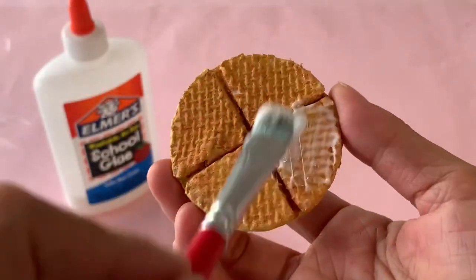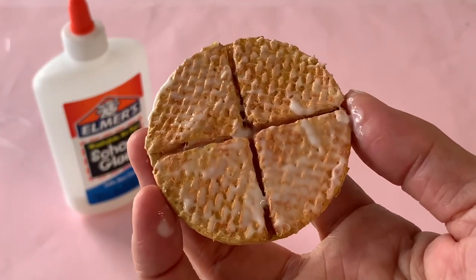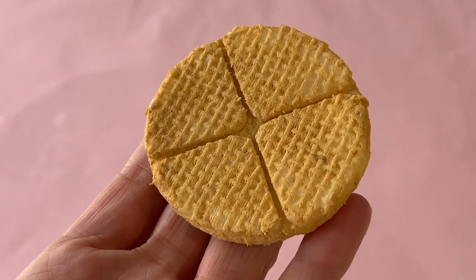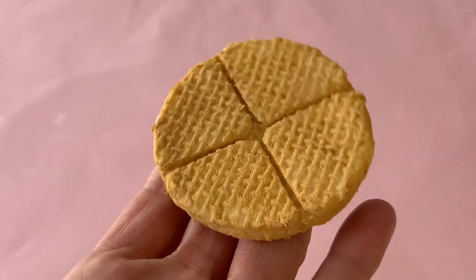It's optional, but we chose to lock in the color by coating the waffle — top, bottom, and side — with more liquid glue. Here we made another waffle and painted it light yellow to mimic the color of an uncooked packaged one.